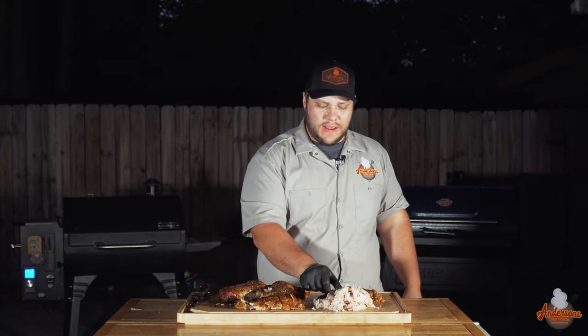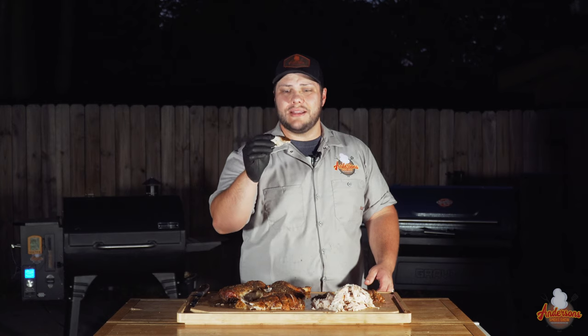We're going to try the breast because that is the true testament of how well you did. We brined it, we injected it, we seasoned it, we spatchcocked it, and we smoked it. Let's give it a try.